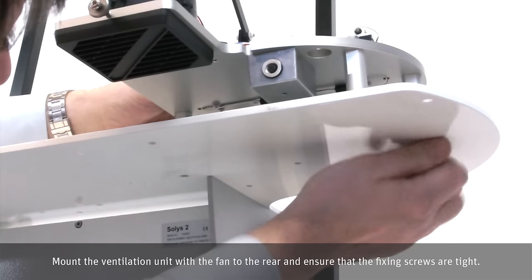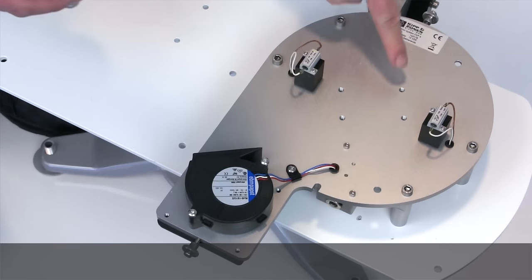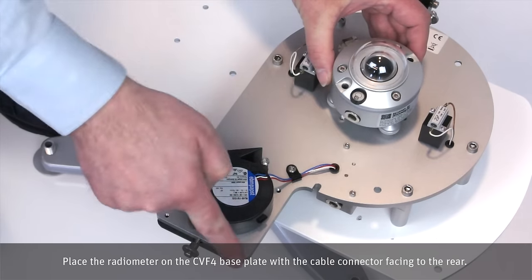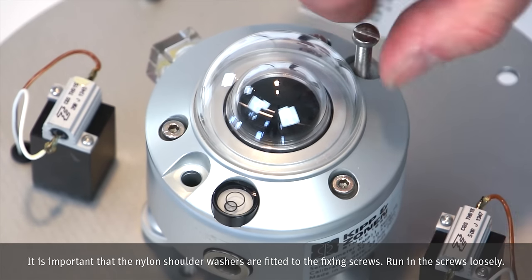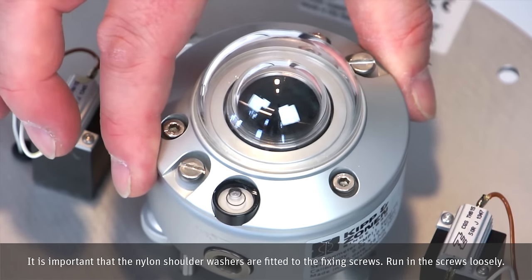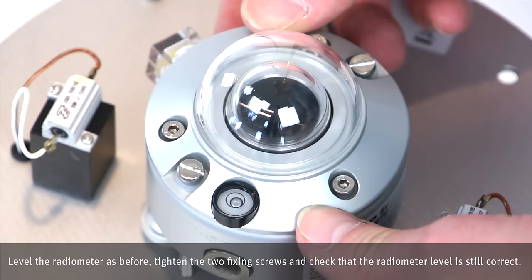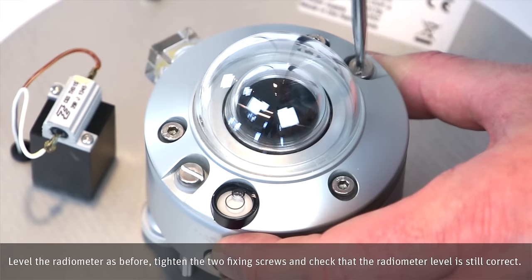Mount the ventilation unit with the fan to the rear and ensure that the fixing screws are tight. Place the radiometer on the CVF4 base plate with the cable connector facing to the rear. It is important that the nylon shoulder washers are fitted to the fixing screws. Run in the screws loosely. Level the radiometer as before. Tighten the two fixing screws and check that the radiometer level is still correct.